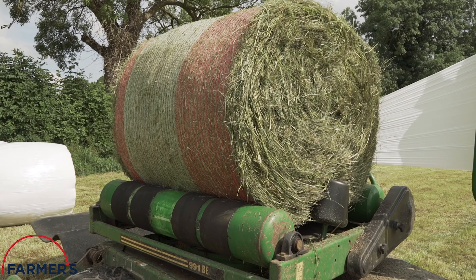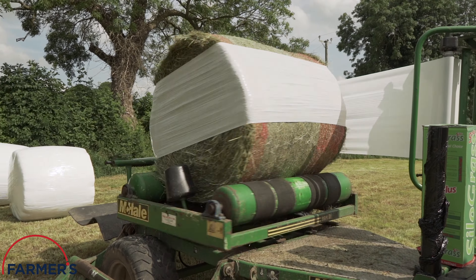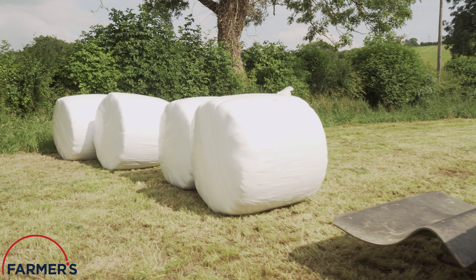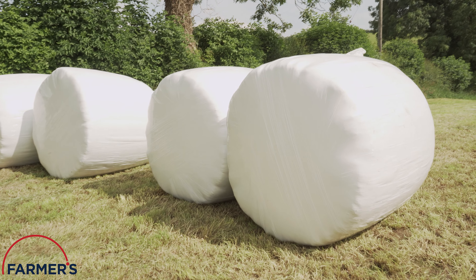This product is a high-performance film available in black, green and white, benefiting from high tack levels, manufactured using the highest quality raw materials, ultra resistant to perforation, and always maintaining a consistent appearance.